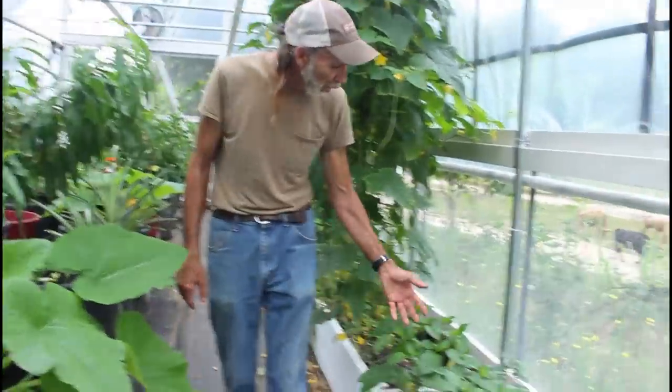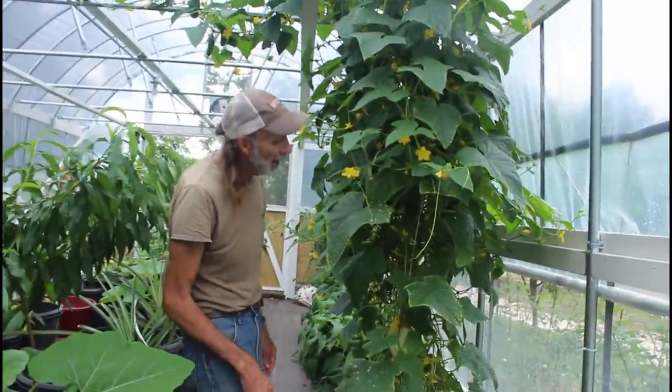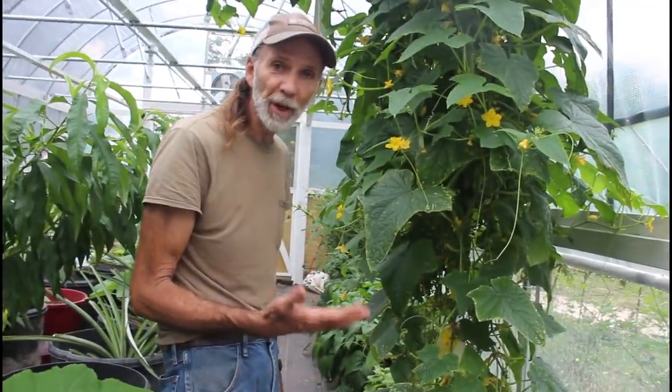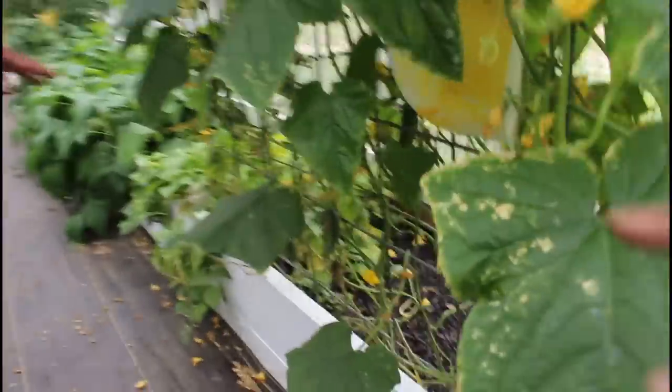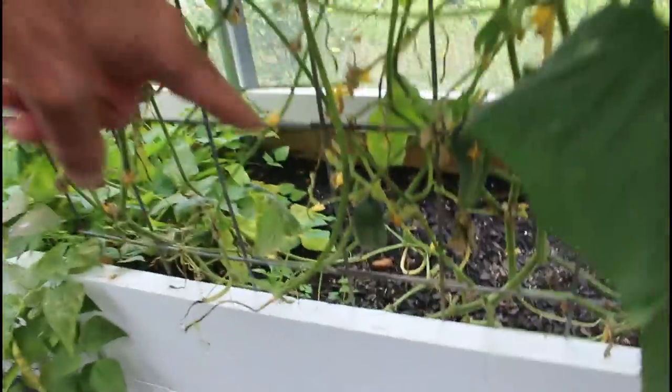We have some marconis over here that are blooming — they're doing pretty good. I prune my cucumbers just like I do my squash or anything else. Most of the bottom leaves I've pruned off. We still got cucumbers down here, guys — look at them. Cucumbers — they ain't pickles yet, but look.